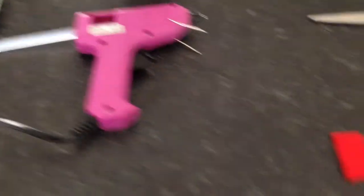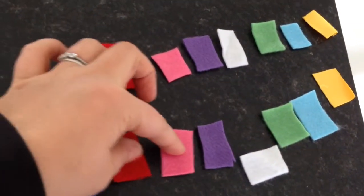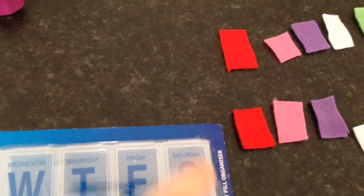The first thing you need to do is cut some pieces out of the felt. I've done two of each colour because we're going to stick one on the top and one on the inside.